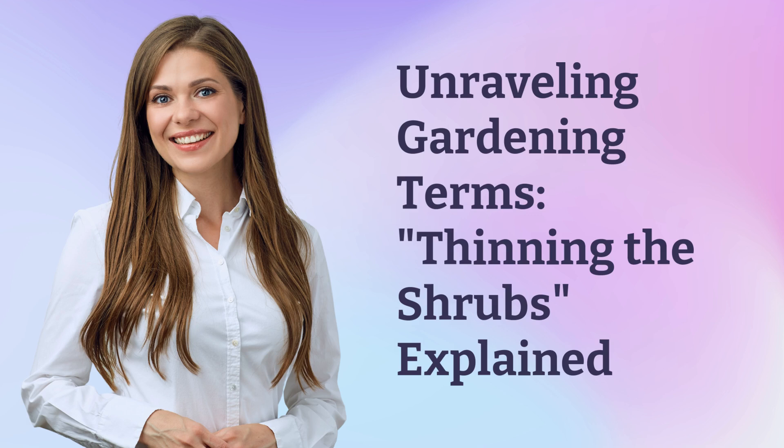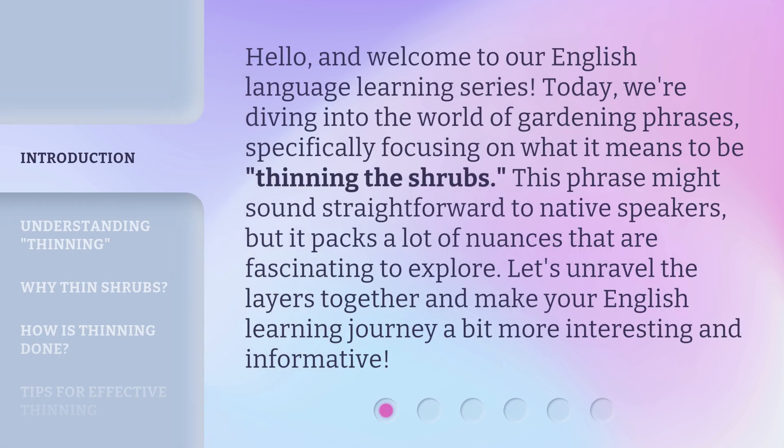Unraveling Gardening Terms: Thinning the Shrubs, Explained. Hello, and welcome to our English language learning series. Today, we're diving into the world of gardening phrases, specifically focusing on what it means to be thinning the shrubs. This phrase might sound straightforward to native speakers, but it packs a lot of nuances that are fascinating to explore. Let's unravel the layers together and make your English learning journey a bit more interesting and informative.